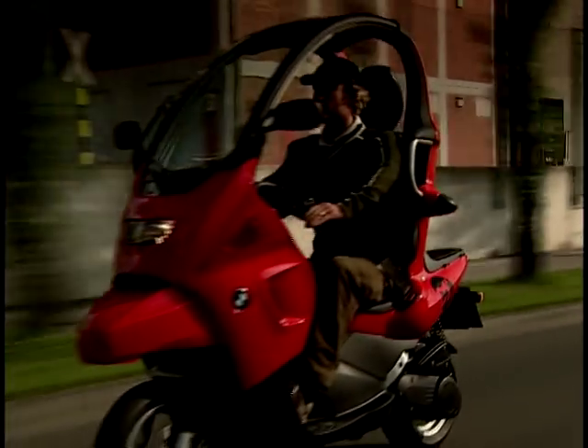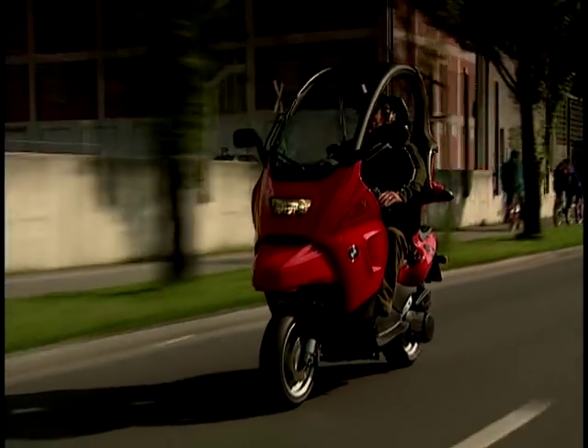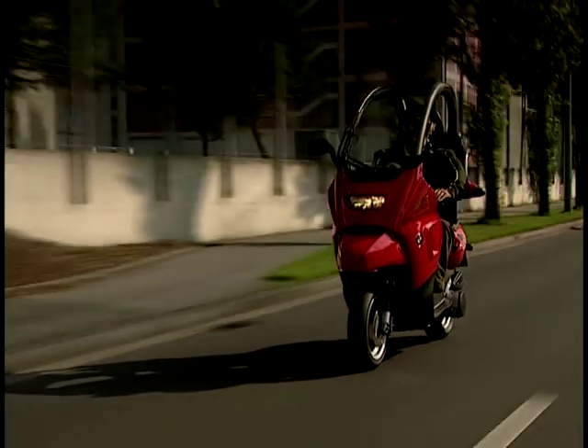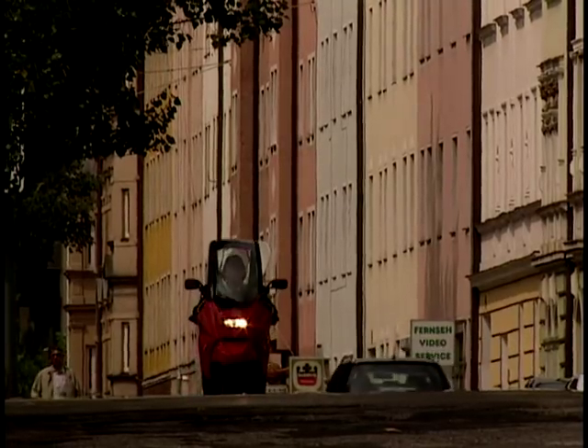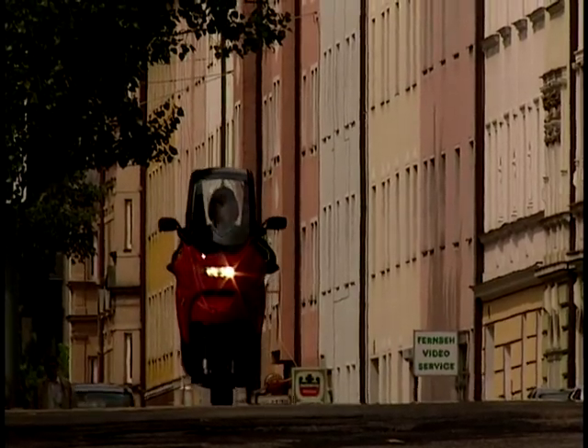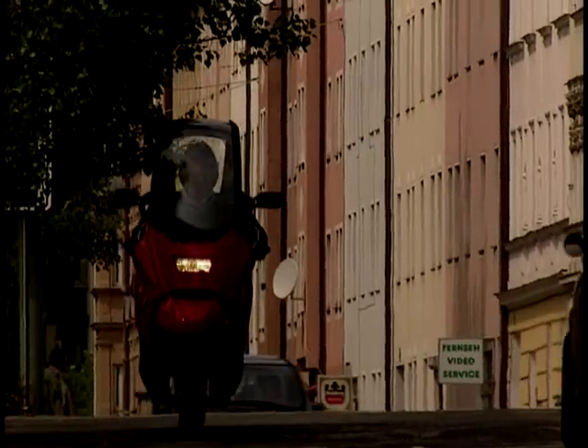The basic C1 will cost you £3,395 on the road. The top of the range executive is £4,120. With traffic set to increase by 50% over the next 20 years, who knows - this could be the future for the motorist who doesn't like bikes.